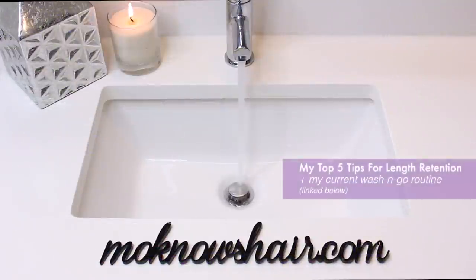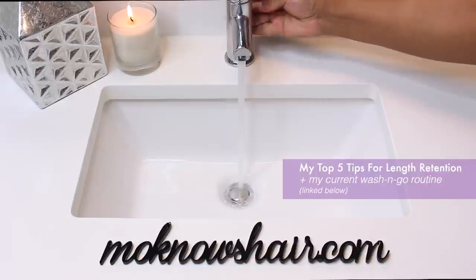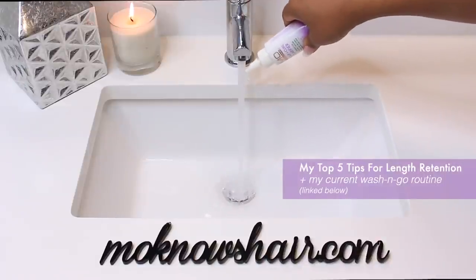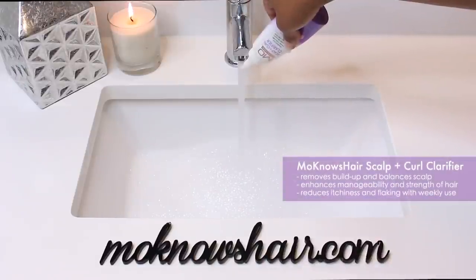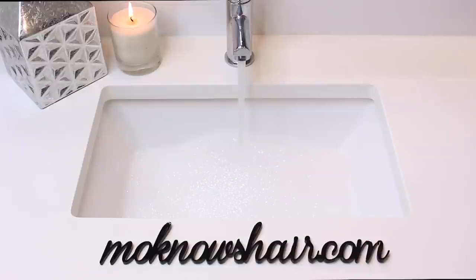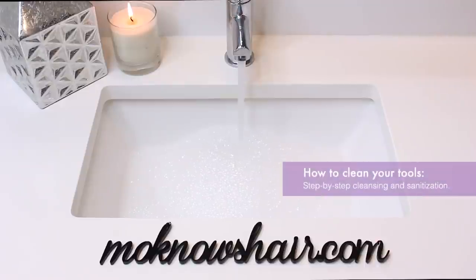In my last tutorial I gave you my top 5 length retention tips and I mentioned how going to bed with wet hair can cause growth of fungus. Well, aside from that happening to your scalp, it can also happen on your tools. Cleanliness and sanitization are a major part of cosmetology because many undesirable scalp and hair conditions can be attributed to bacteria, mold, fungus, dirt, and debris.